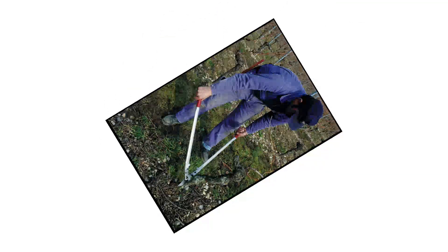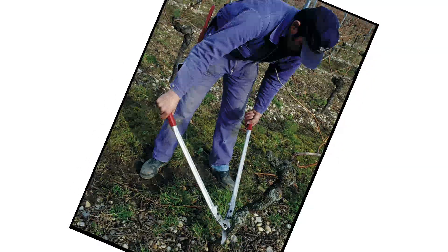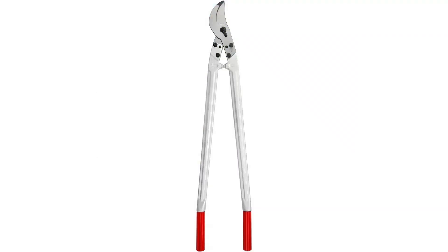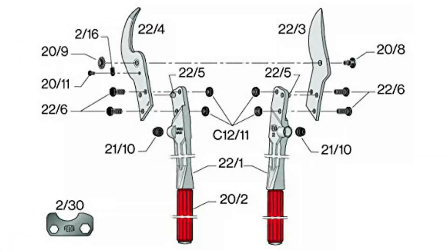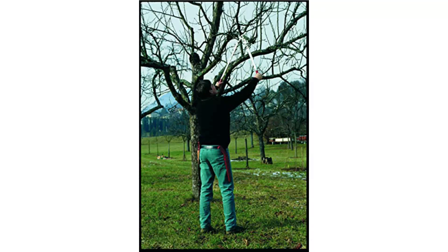The forged aluminum handles are smooth to the touch, but the tool weighs in at 4.4 pounds, so it's not for the faint of heart. With a 33-inch length, these loppers can reach up to trim higher branches. I found it most comfortable to cut branches at waist level or lower — after trimming a few overhead branches, I started to feel some wrist and arm fatigue.